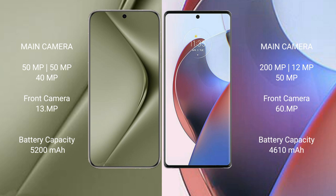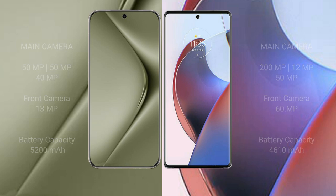Huawei Pura 70 Ultra has a 5200mAh battery with 100W fast charging support. Motorola S30 Ultra has a 4610mAh battery with 125W fast charging support.